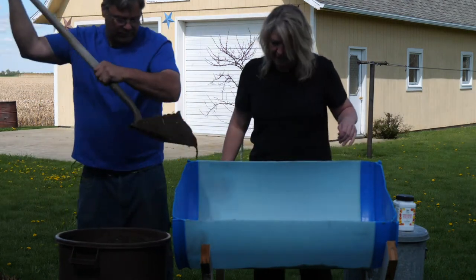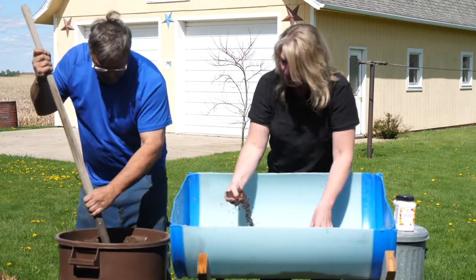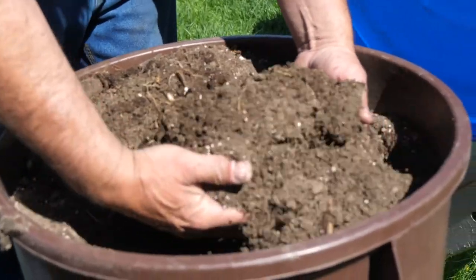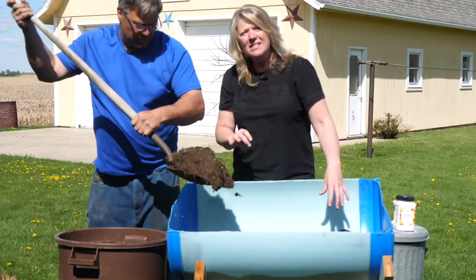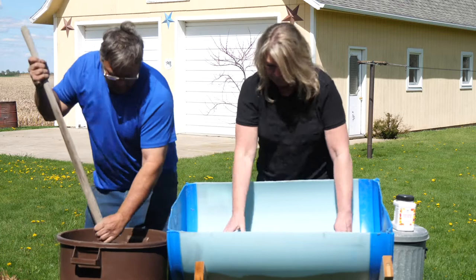The potting soil is different — you're right, Bill. It's got these little white granules in it called perlite. That helps give a little bit of space in the soil so it doesn't get compacted, and also helps hold a little bit of moisture. This is different than the soil you might find in your flower bed around your house.